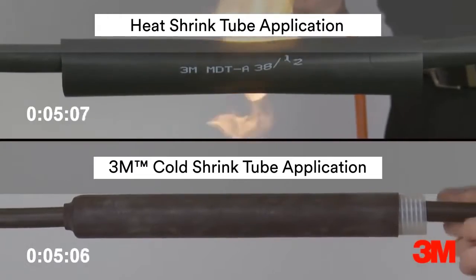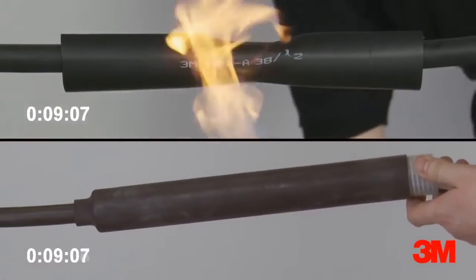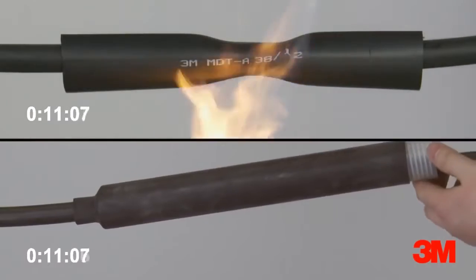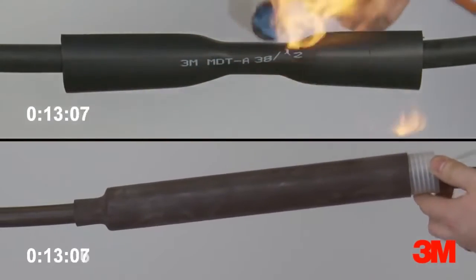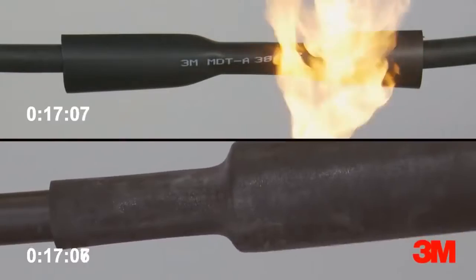3M invented cold shrink technology over 30 years ago. Our cold applied products utilize the unique cold shrink delivery system, designed to make cable jointing, insulating, termination and abandonment as simple as possible.